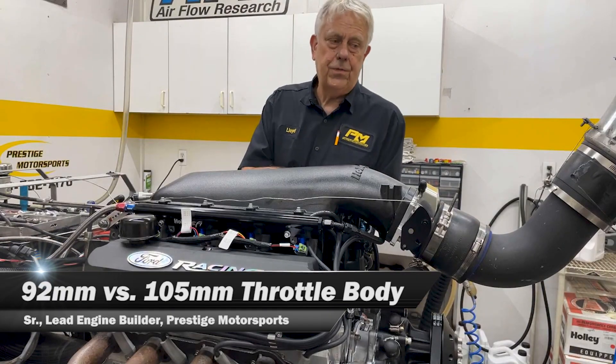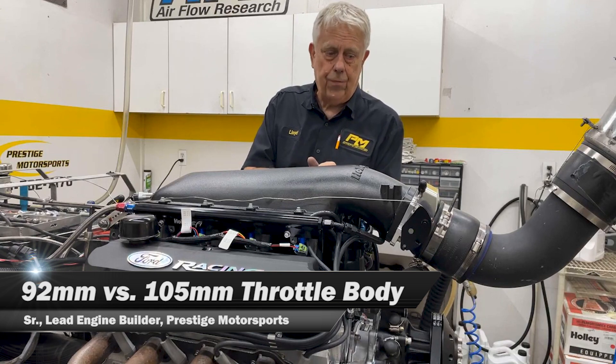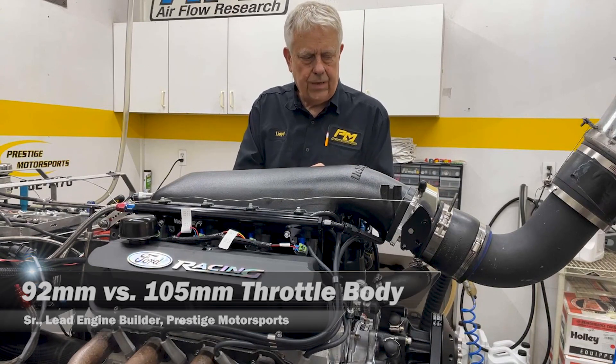Good morning. We're here at Prestige Motorsports. This is Don Erwin. He's going to do a little bit of testing. We get a lot of questions about the throttle body size, particularly in the application.